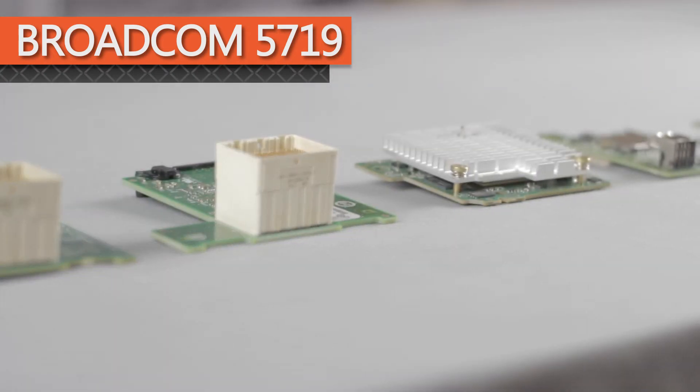One slot is available for I/O card options like the Broadcom 5719 or other mezzanine network daughter cards for Ethernet controllers.